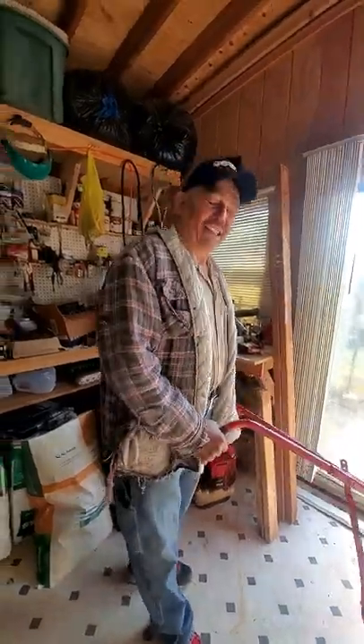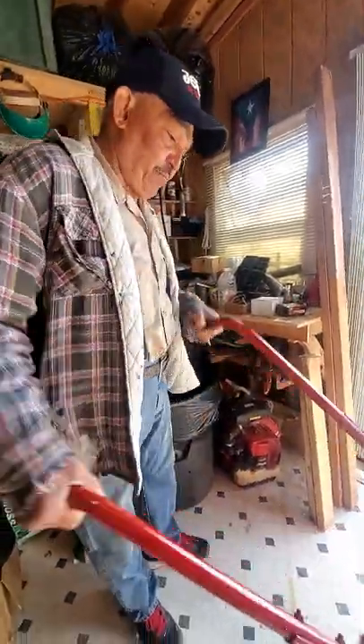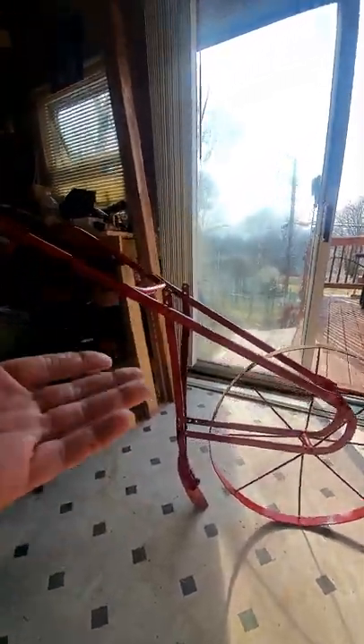Dude, this was like the best flea market find ever. How much was it? 20 bucks! Oh man. And of course since I have paint all over the place, I spray painted it. Yeah, wow. Never sleep on a flea market — you never know what you're going to find.